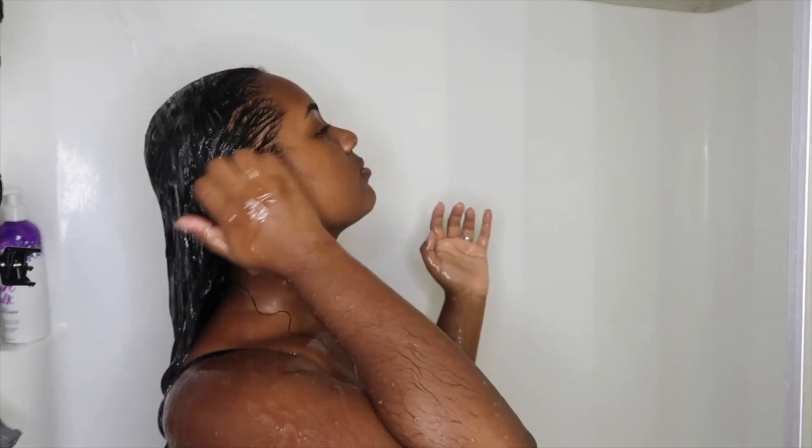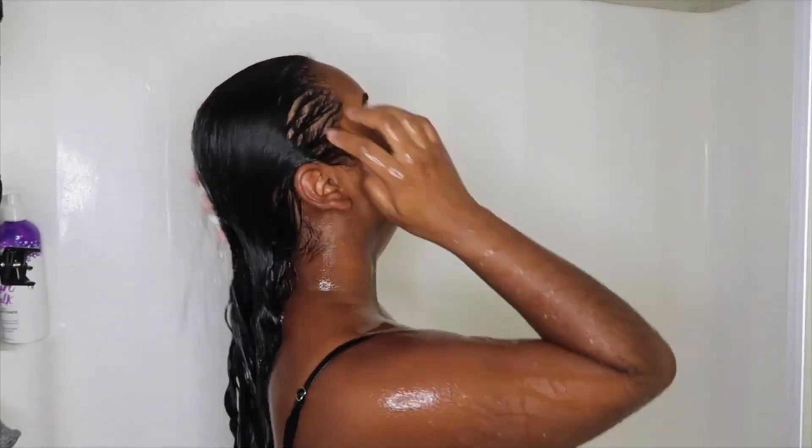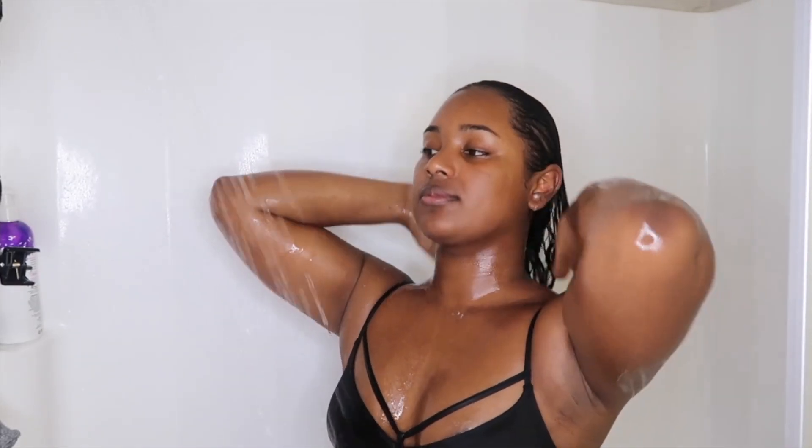Once I finish detangling, I rinse all the conditioner out under cool water to help seal in the moisture. Originally my wash day routine would end here, but since I'm using a three-in-one conditioner that also acts as a leave-in, I take a little bit more and apply it to my hair from the mid all the way to the ends and a little bit on my roots as well, so my hair is fully prepped before I start styling.